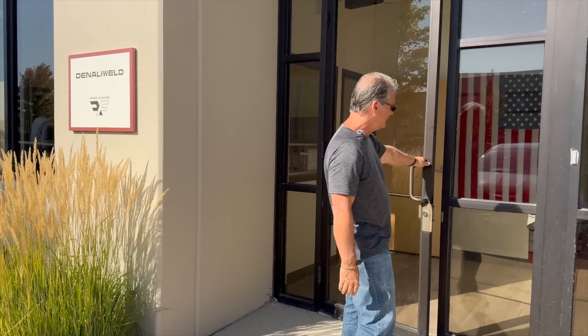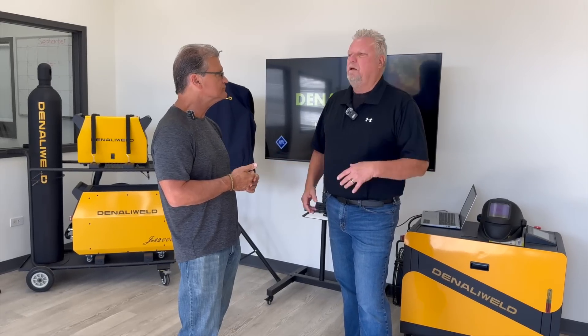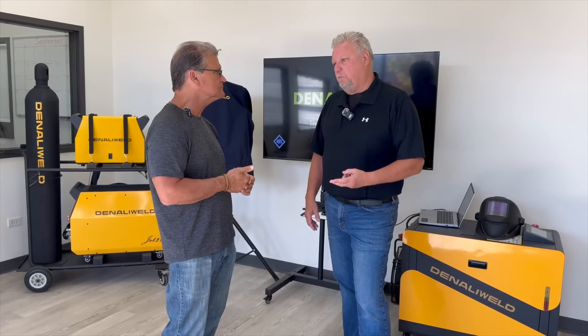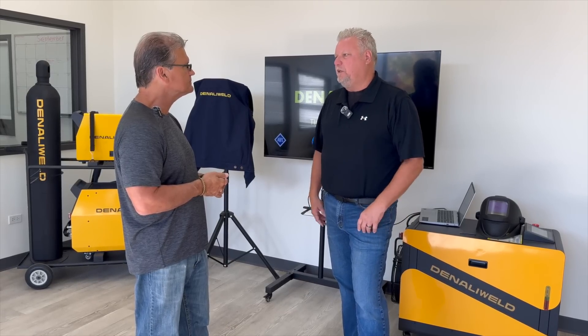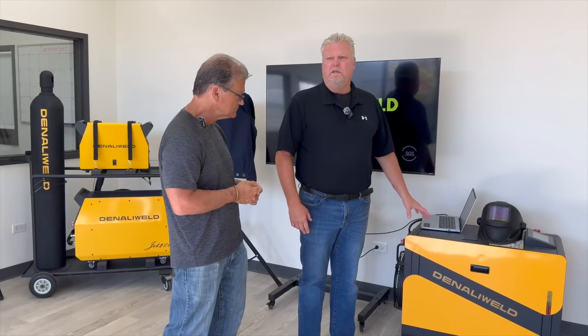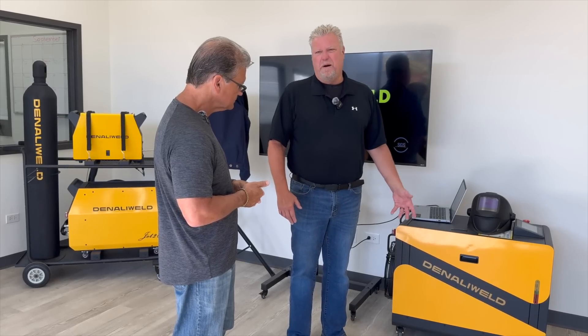This is Joe. Initially our first generation welders were about the size of a washing machine. Our latest and greatest generation, the Denali Weld, is robot and cobot compatible - they can weld, seam clean, and remote clean, so all three functions. We call it the three-in-one. The machines come fully loaded with no options needed - everything is built in. This is our 2000 right here, kind of our Chevy 350 of the industry. This machine will do full penetration up to six millimeter down to about a half millimeter.